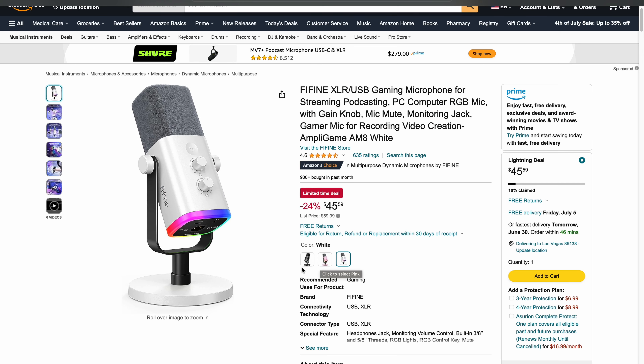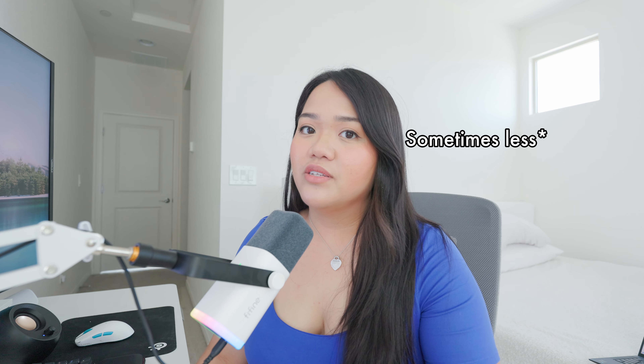From the beginning of this video you've seen me use the AM8 dynamic mic from Fine Fine. This mic comes in black, pink, and white, and all the price points are pretty much the same, setting you back $54.99 right now on Amazon. The biggest appeal is that attractive price point — you don't often come across a high quality dynamic microphone for just a little over $50, and it's also sold on Amazon, which makes it pretty convenient.